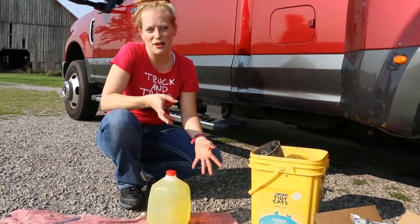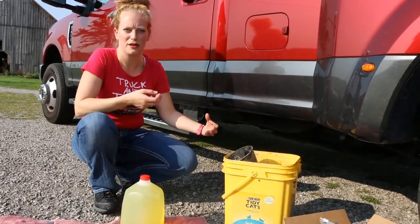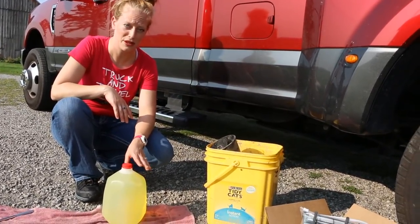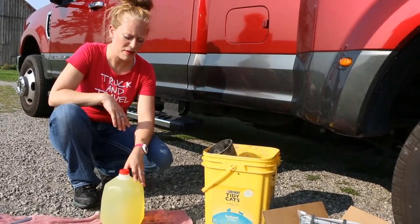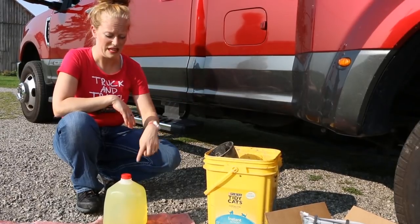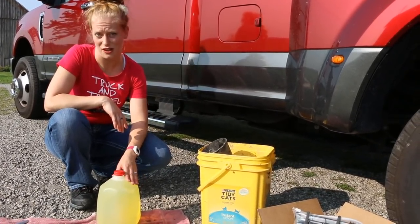Just to give you guys a little bit of a disclaimer: water is heavier than diesel so it actually sits a little bit lower. They say that you're not supposed to reuse this diesel, because it may have water in it — it goes through the filter and since there may be water in the bottom, this might have water in it. So you definitely don't want to reuse it; you want to just discard it.